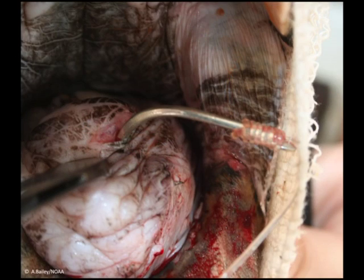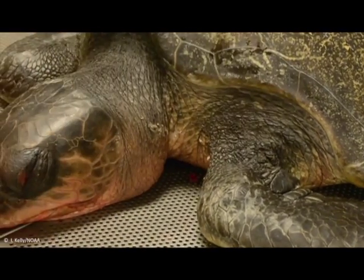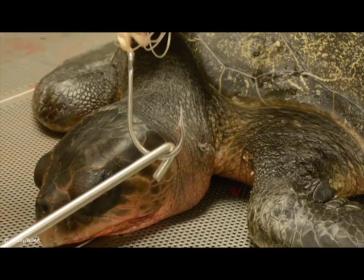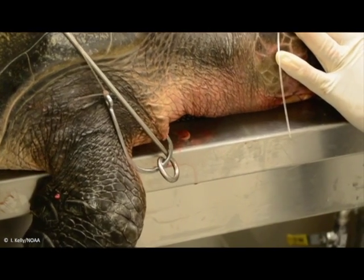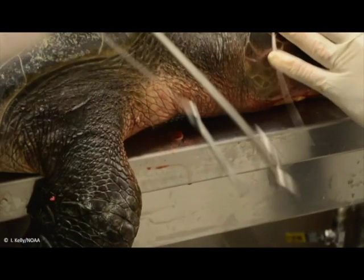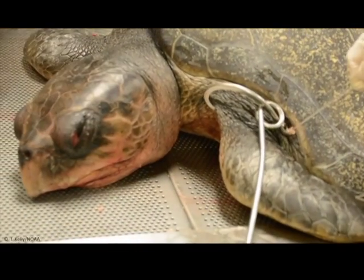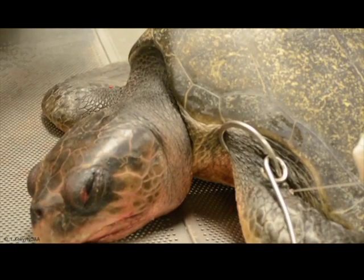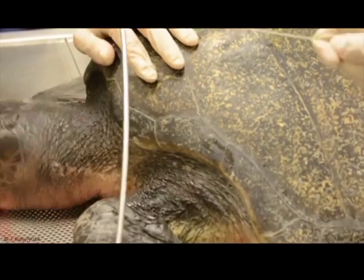If the hook is lodged and the point and barb are embedded, one possible option might be to push the hook enough to show the point and barb through a new hole and then to cut it. If this is not possible, then the hook has to be removed backwards with a movement opposite to how it entered. If it is a J hook, this can be done using the J style de-hooker, pulling the hook with a quick strong movement, or with the pigtail or Scotty's de-hooker, twisting and pushing the hook instead of pulling it. If it is a circle hook, then the hook has to be rotated first so that only the point and barb are left inside the tissues. Then, holding the hook by the curve with the J style de-hooker, a strong and sudden pull is given so that the point and barb come out.